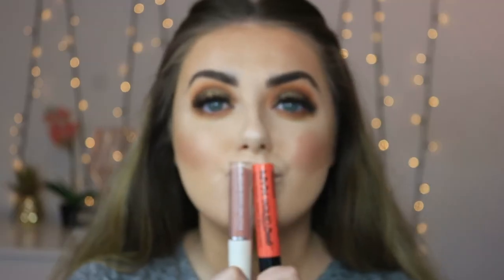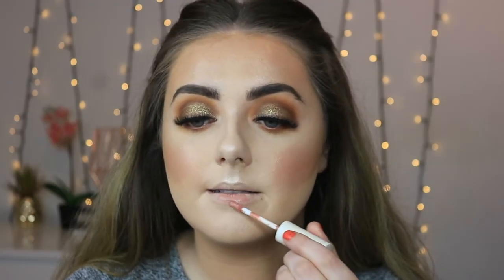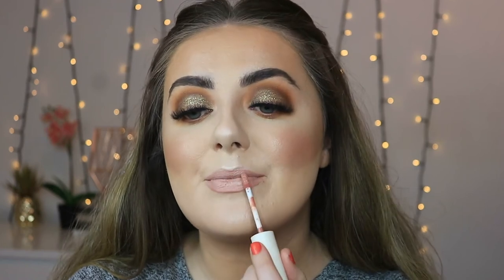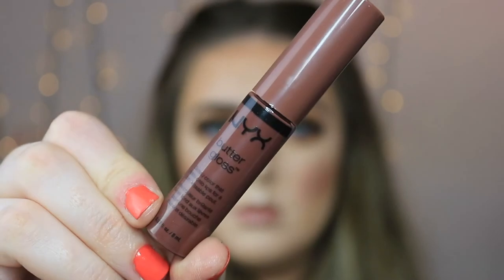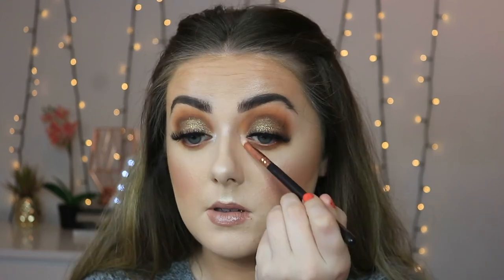I couldn't decide which lip to go with — I wanted a bright lip but also wearable. I would honestly wear this eye look with a bright red or coral lip; I think it'd be perfect for proms. But I decided to go with this nude Primark liquid lipstick, and then went over the top with a NYX Butter Gloss — I can't remember the name but I'll list it in the description — just to add a bit more glossiness. It smells divine. Then I'm adding a touch of highlighter to the inner corners to brighten everything up. That is the finished look — I hope you enjoyed this video. If you did, give it a thumbs up, don't forget to subscribe, and thank you so much for watching!